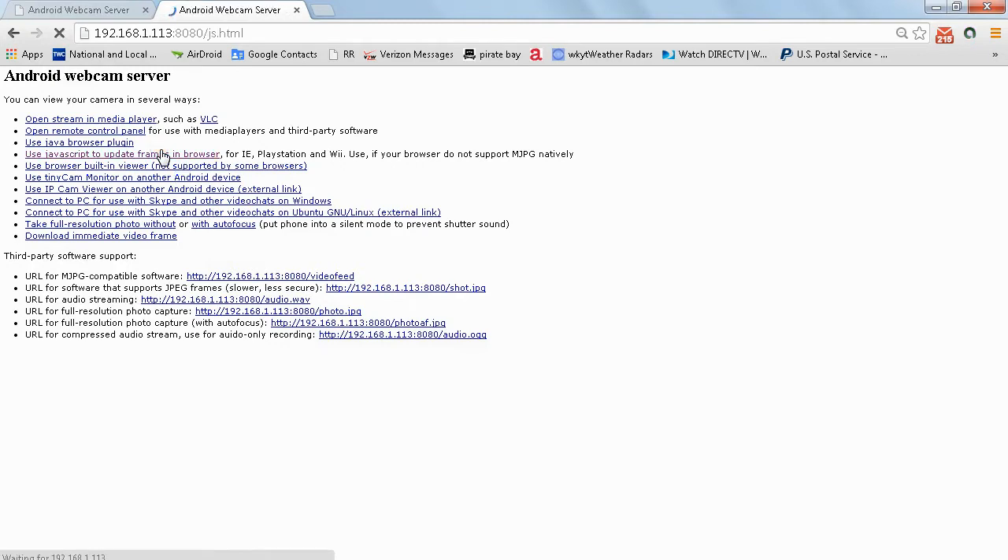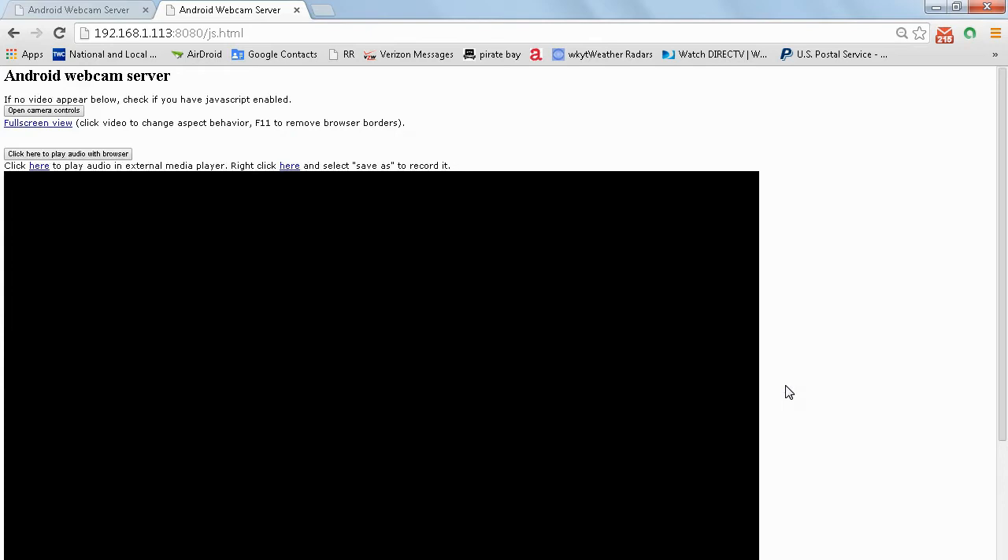Go ahead and click on that. For now you just see a black box pop up, and that is because we've got the phone laying on the table. Now as I begin to move it, you will see the image begin to change. And there you have it — footage wirelessly. It's pretty cool. You can also click on this button up here that says 'Click here to play audio with browser,' so you can actually hear what's going on in the area where the camera is located.